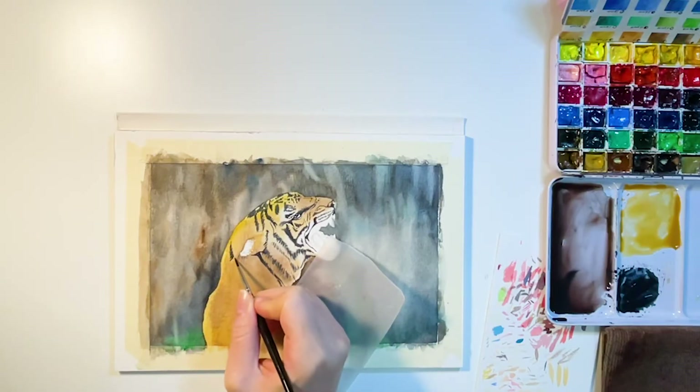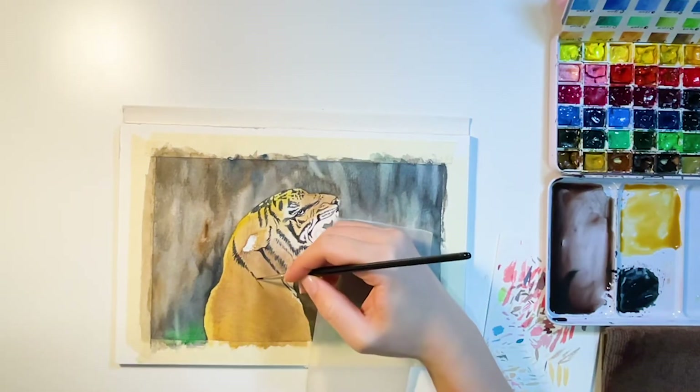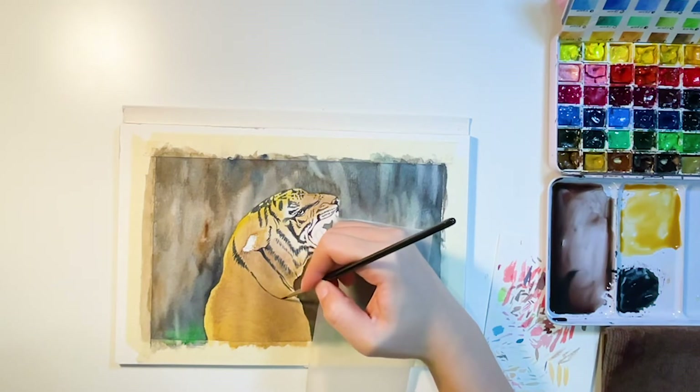When adding patterns on the body, follow the arch of the tiger's back to change where the pattern folds and directions.